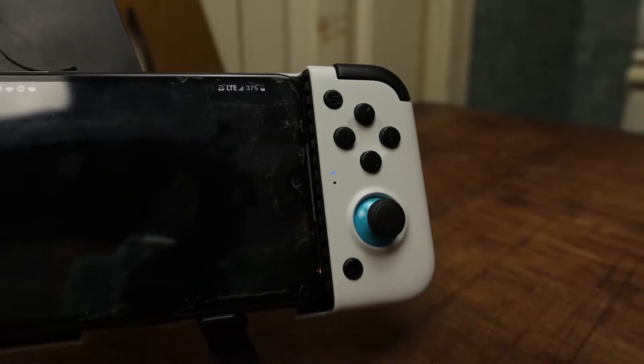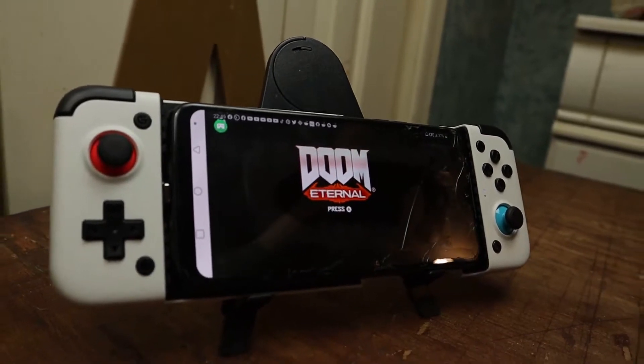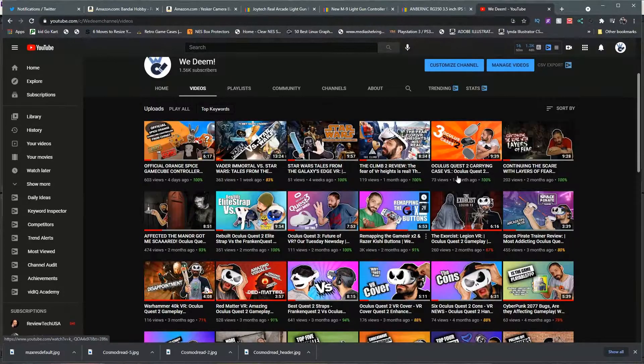Remember the GameSir X2? That mobile controller from GameSir that I did a video on remapping the buttons, because it had the Nintendo Switch layout and most of us are used to the Xbox layout. Well, thanks to GameSir, things just got a little bit easier. Let's get into it.